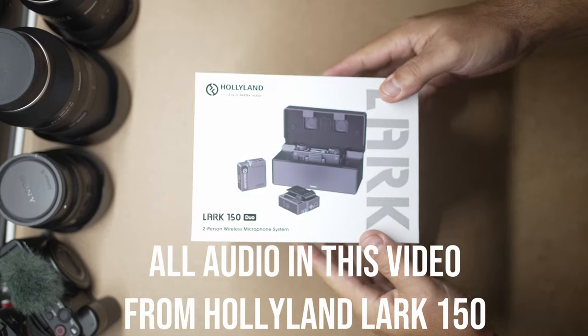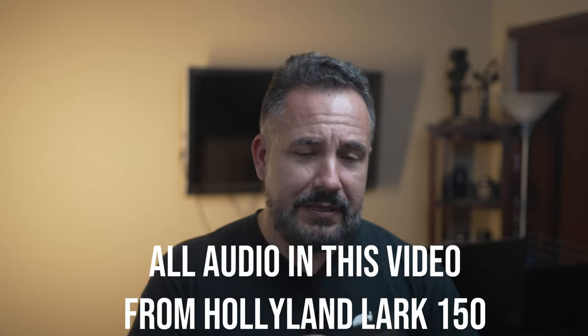Hey guys, we're back again with another video. Not going to waste a long time on the intro — it's about microphones again, as you saw in the title. In my never-ending quest to find the perfect dual lav mic system, the issue still remains reliability. The Rode Wireless Go 2 hasn't given me that same high level of reliability I normally experience with other Rode products, so I'm still looking for that next best thing — which leads us to today's video: the Hollyland Lark 150.